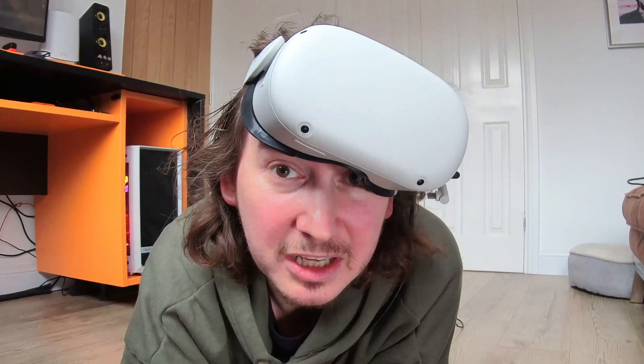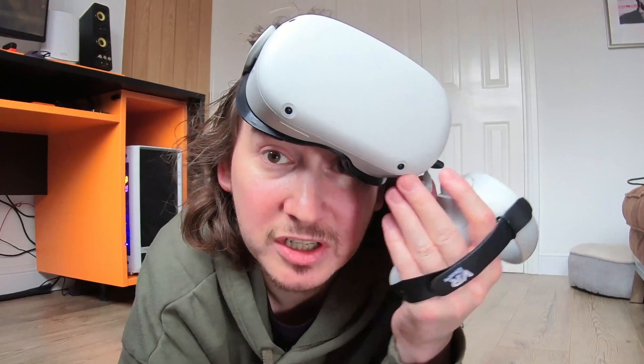If that cable is just as annoying for you as it is for me, you probably want to know how to play PC VR without it. So if that's of interest to you and you want to know how, stay tuned.